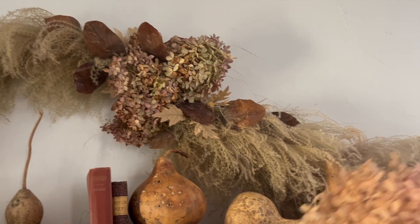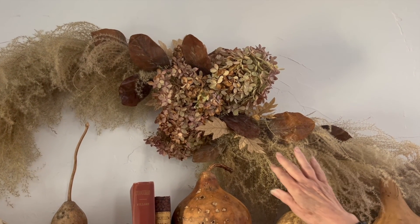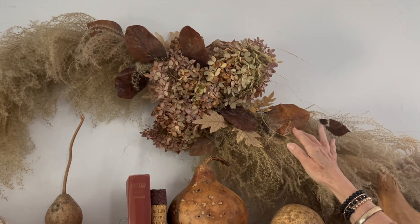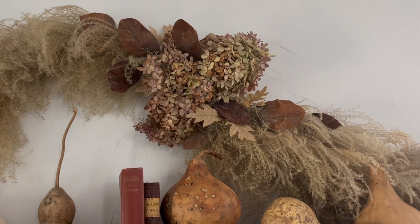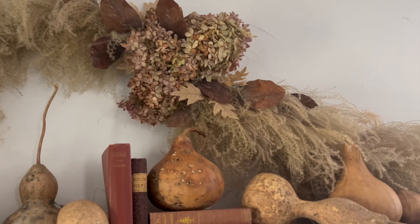Those dried hydrangeas are stuck into the chicken wire exactly the same way, and I added a few faux natural-colored leaves and a few magnolia leaves to get that brown earthy tone that would pull from the gourds and give a little bit of contrast.